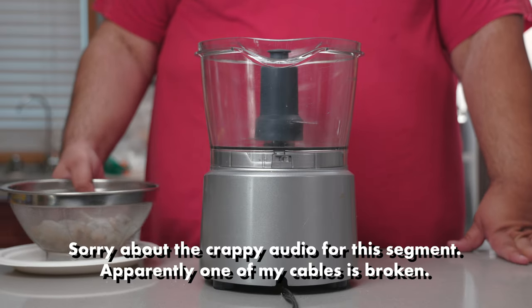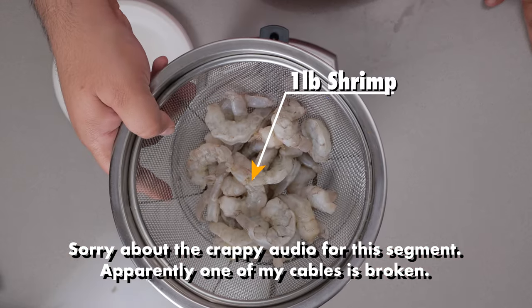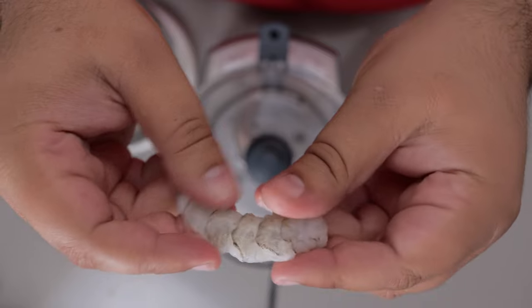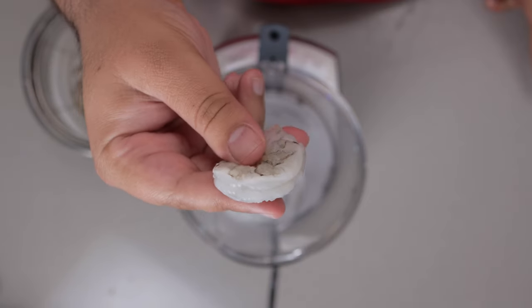While the sauce sauces, let's burgerify the shrimp. I have here one pound of shrimp. Make sure they're de-shelled and de-veined — except it's not really a vein, it's...